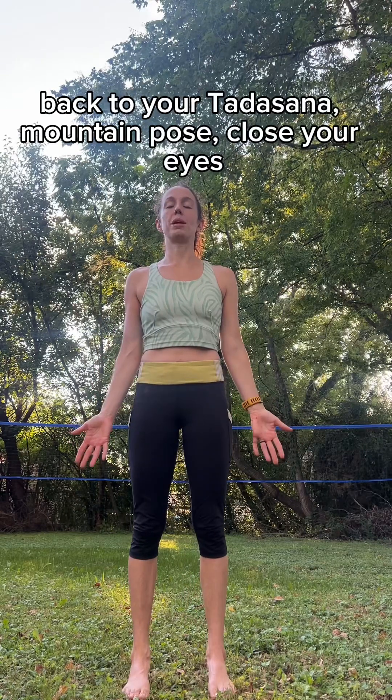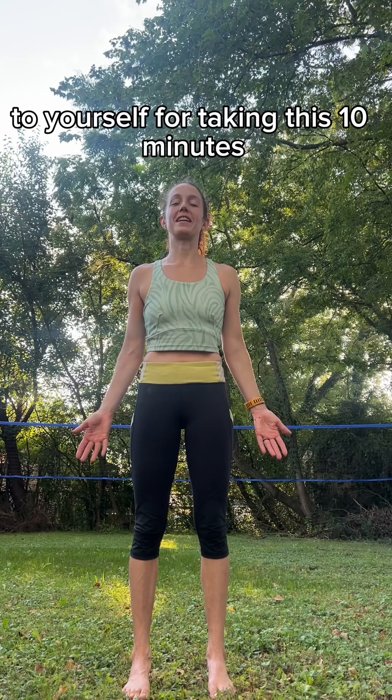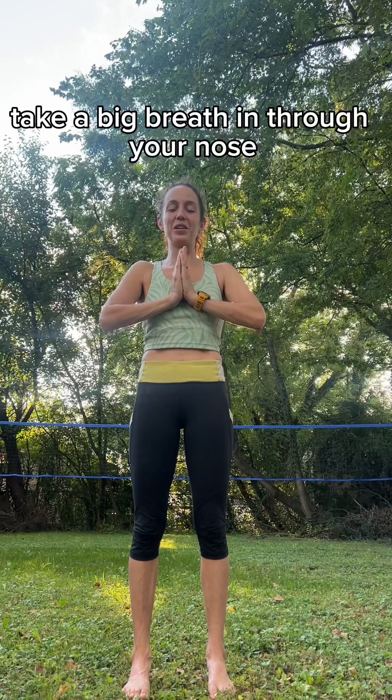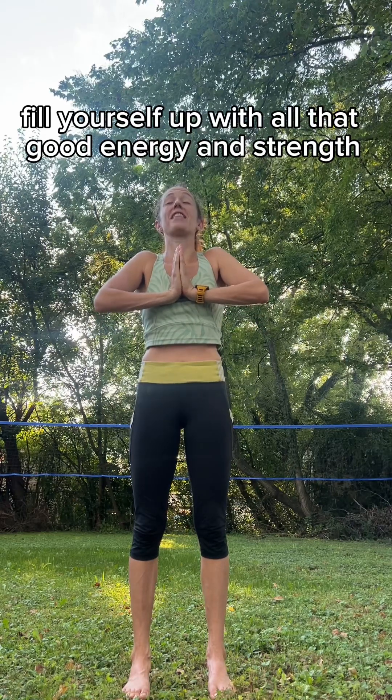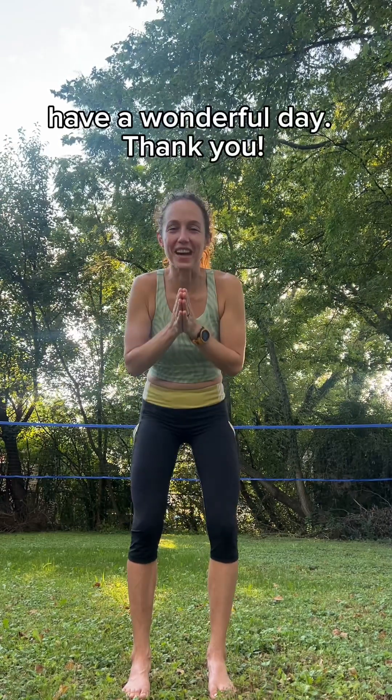Back to your Tadasana, Mountain Pose. Close your eyes. Observe sensation and energy moving through your body. Find some gratitude to yourself for taking this ten minutes to start your day with mindful movement. Bring your hands to your heart. Take a big breath in through your nose — fill yourself up with all that good energy and strength. Open mouth, exhale. Have a wonderful day. Thank you.